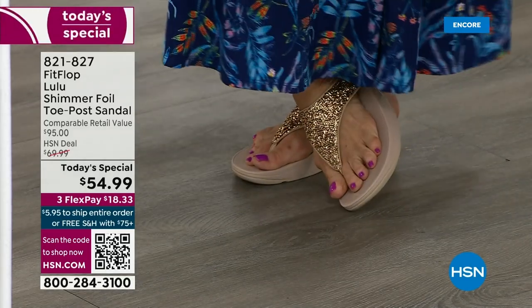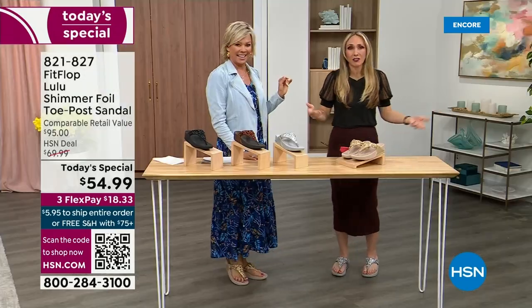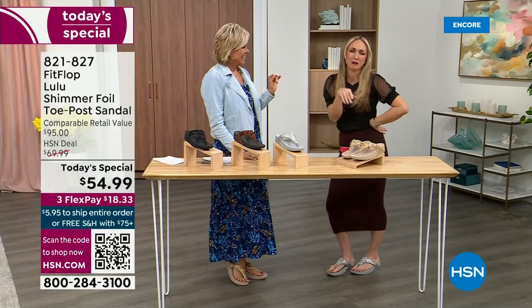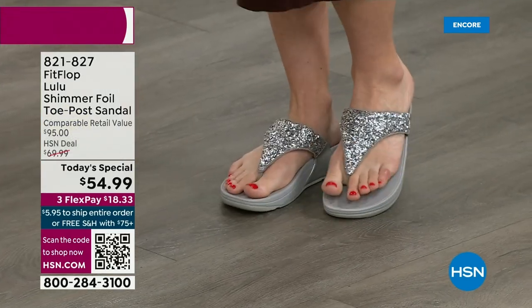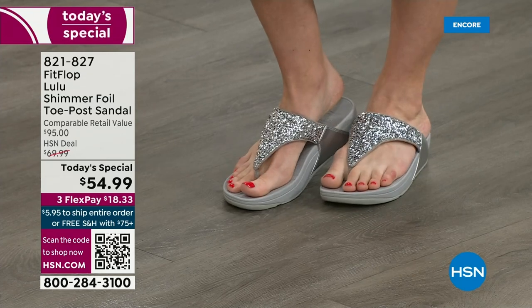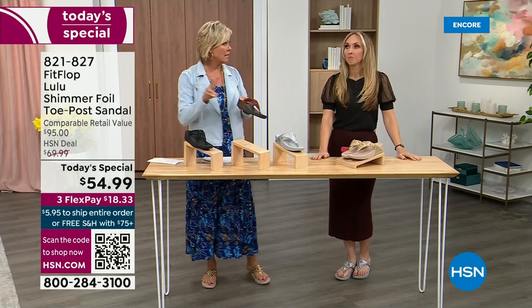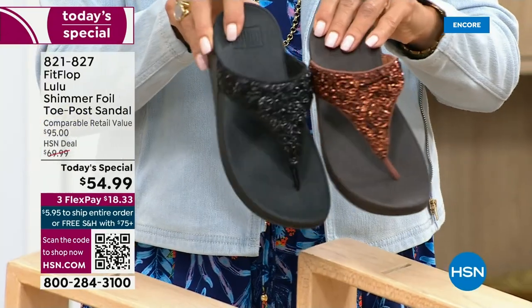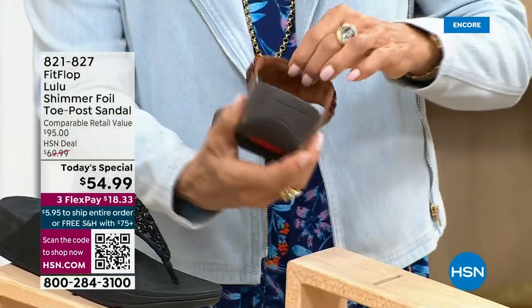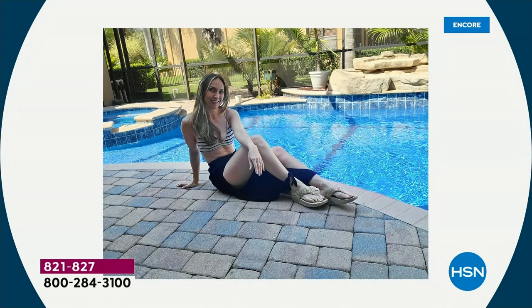It was so fun today getting ready for the show — I went and had a little pedicure getting ready for summer. I tell my husband that it's for work. He's like, are you even doing a today's special this month? And I'm like, I'm still wearing my FitFlop. The two most limited colors today are bronze and then followed by black, and those are the two most popular. All of these are wonderful colors — think of the jewelry you have in your closet and which would go. FitFlop is in all of the big box stores.